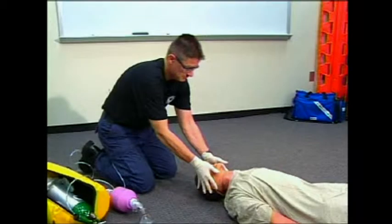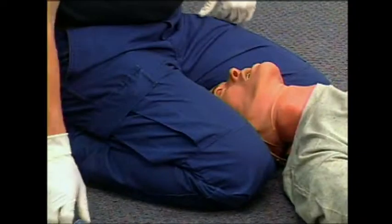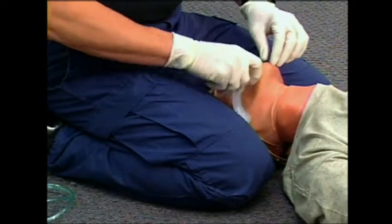This video demonstrates the proper use of a BVM with an OPA. Position yourself above the patient's head, with one knee on each side of the patient's head with slight inward pressure.